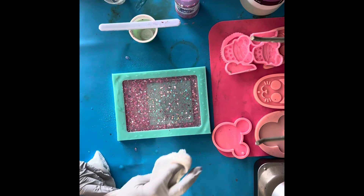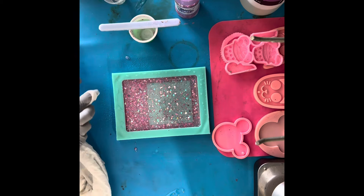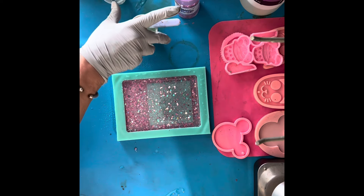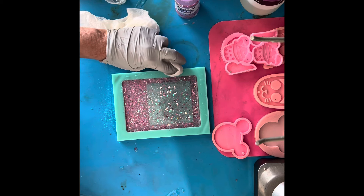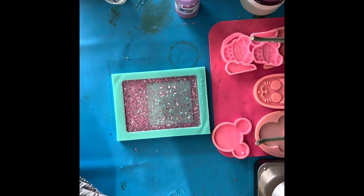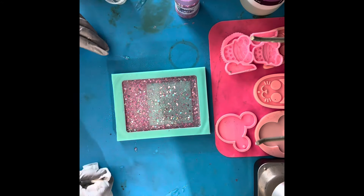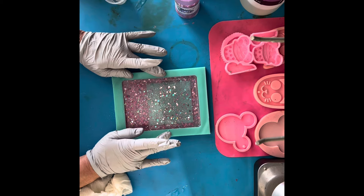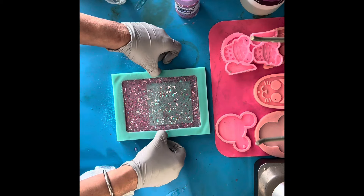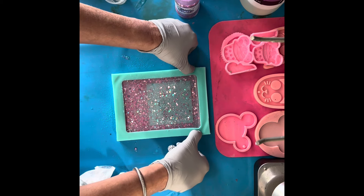Now I'm going to wipe my edges off. If you do this, make sure that you don't touch inside your epoxy because there's water on this rag and it will mess your project up even if you just touch it, so be super careful. I like to kind of pull my edges a little bit and just make sure that everything is down in the edges.